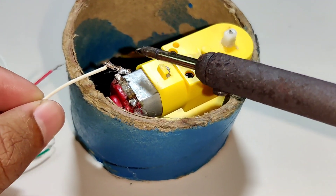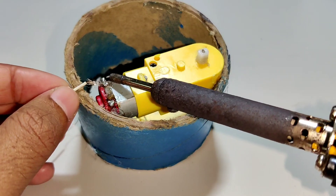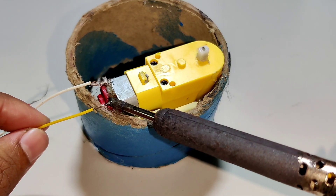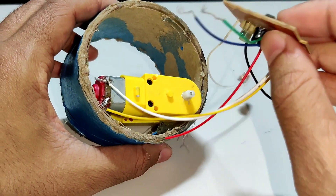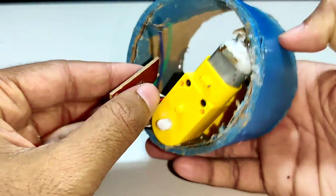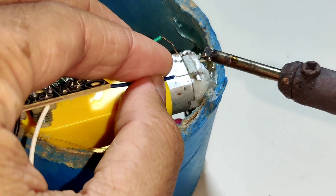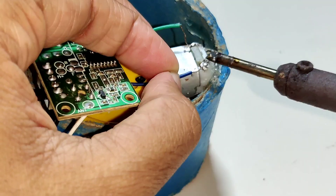Now let us solder it. Make sure that the wires should not be connected or touching each other.